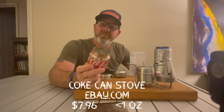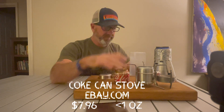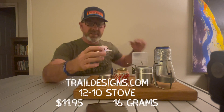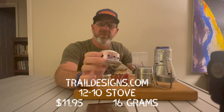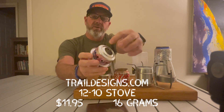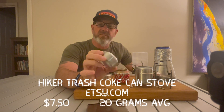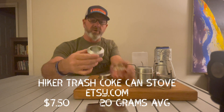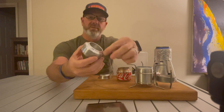This is a Coke can stove you can get off eBay — about six dollars for two. People make and sell these all the time, and they work pretty well. This one came with my Trail Designs kit — it's a completely different design made with Coke can material, but the holes are along the outside where it breathes, with no holes on the top. Another one is made from a Coke can with the label scraped off, and it's shorter. It has holes poked in the top and is pressed into itself.